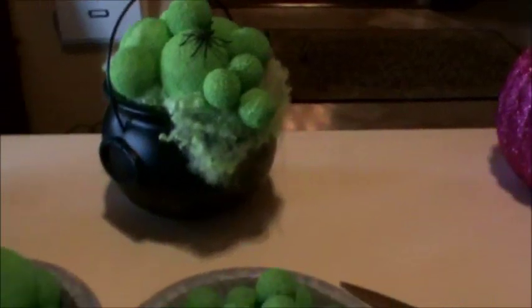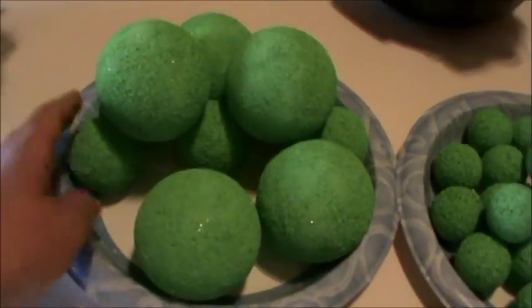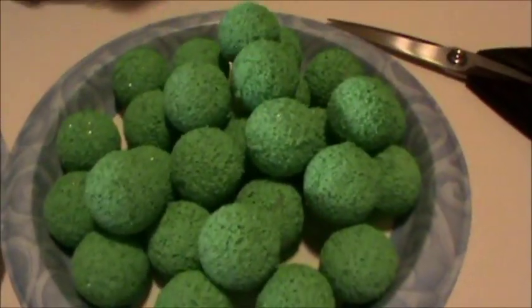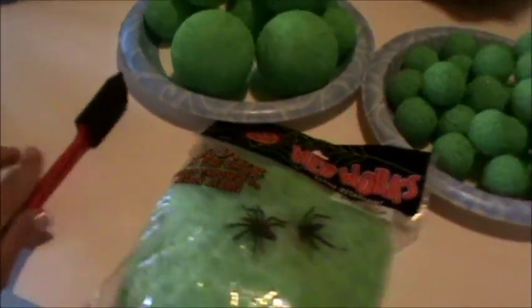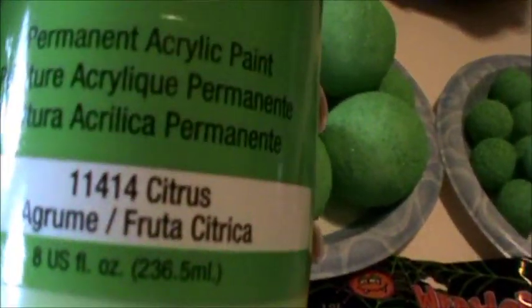Let's start with the supplies. Here we have three different sizes of styrofoam balls — the large, the medium, and the teeny tiny. We have a foam brush and the green Anita's acrylic paint in citrus.